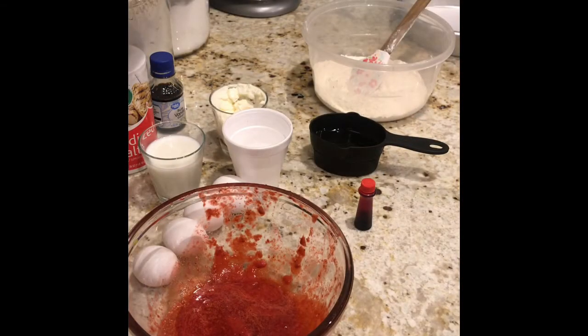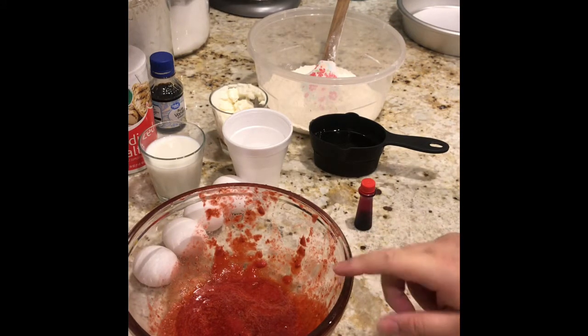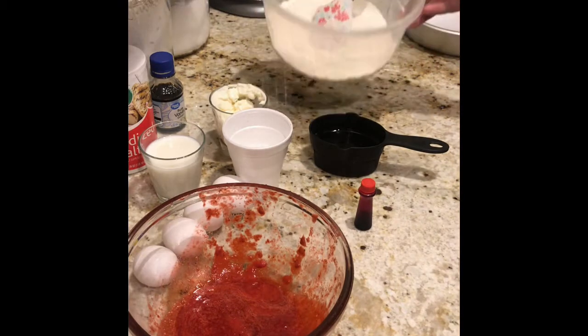Welcome back to my video everyone. Today I want to show you how to make a strawberry cake from scratch. It's really easy to make, will be a very moist cake, and it is definitely made with strawberry puree — so as fresh as it gets.